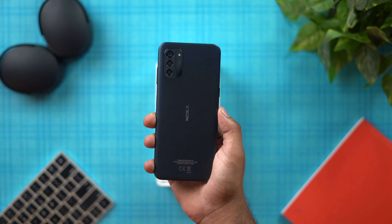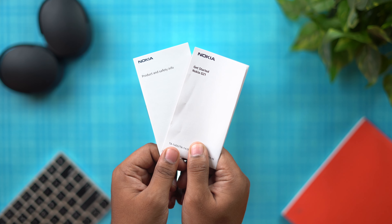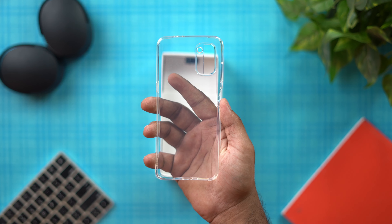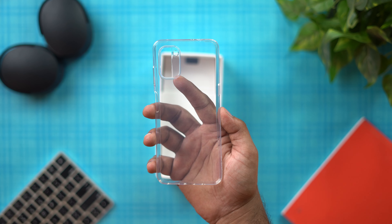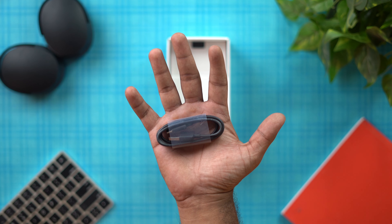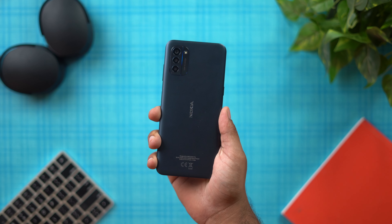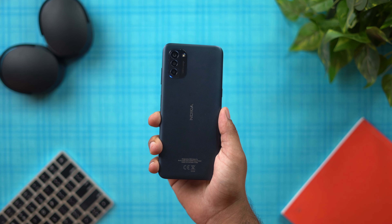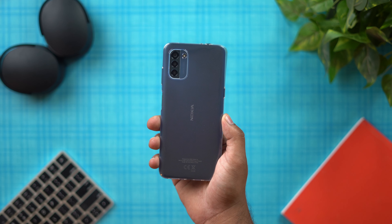Inside the box, you get a product safety info booklet, a user manual, a TPU case, an 18W fast charger, and a USB Type-C cable, along with the phone itself.